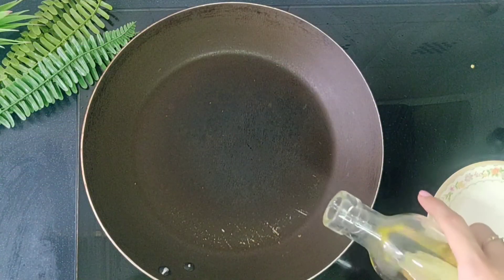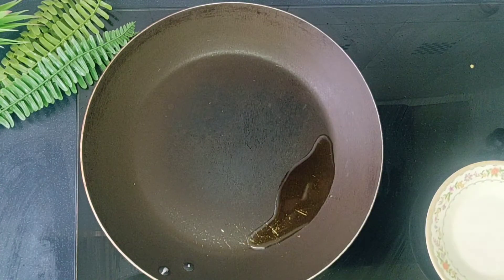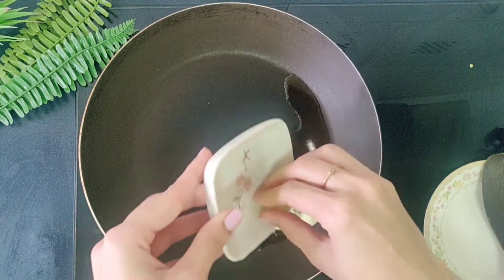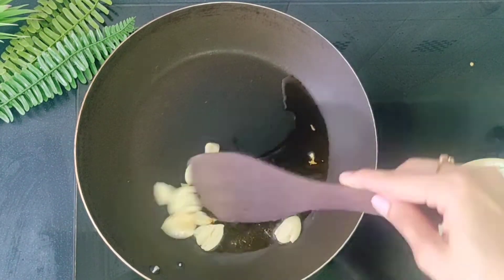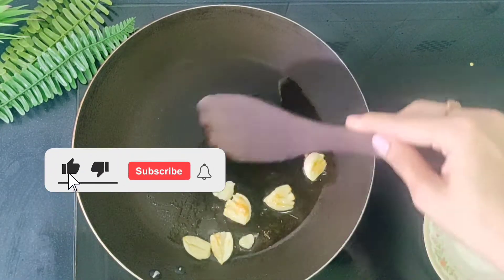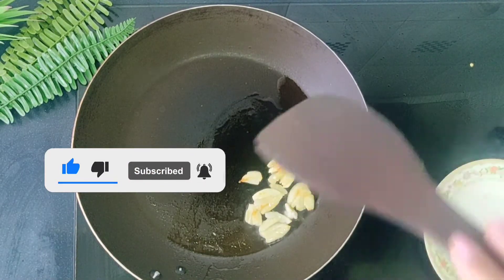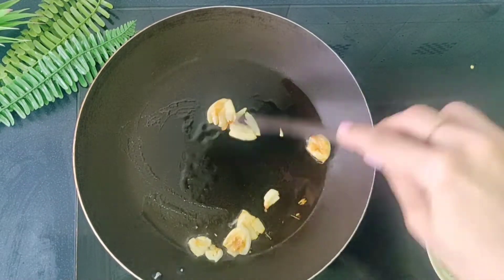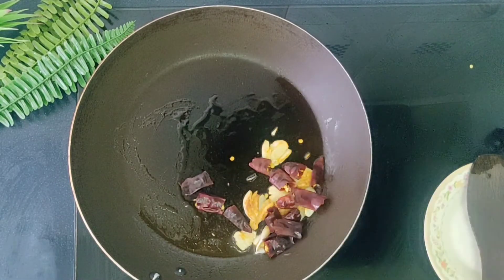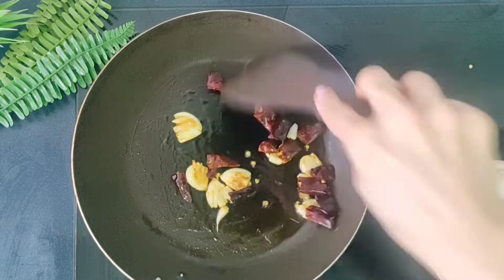To the same pan, add 1 teaspoon of oil. Once hot, add 6 cloves of garlic, lightly crushed, like how you can see. Fry this till you get a nice brown color on them. Now you see that they have got a nice brown color. We will add 4 dry red chilies, roughly chopped. Fry that for a minute.